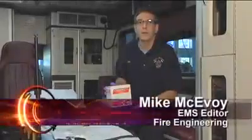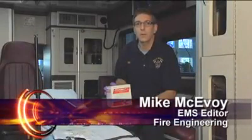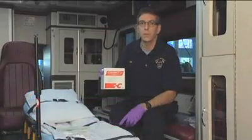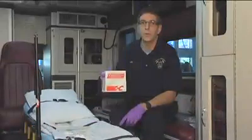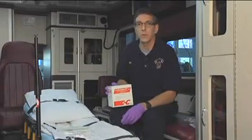Welcome to Training Minutes. Today I'm going to talk about how to set up and administer a Cyanokit, a cyanide antidote kit, used by firefighters and EMS providers who treat victims pulled from a structure fire with smoke inhalation who are in extremis, or as we would say, serious condition.